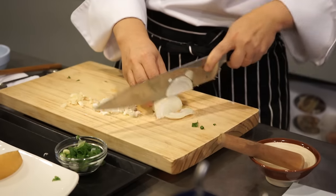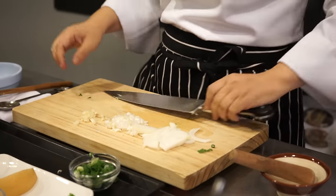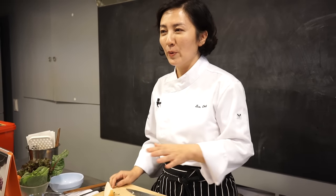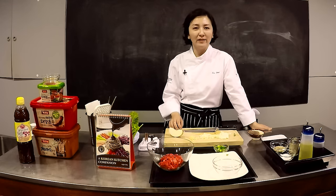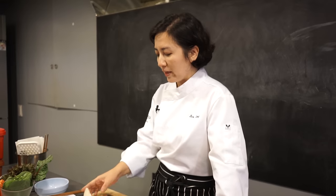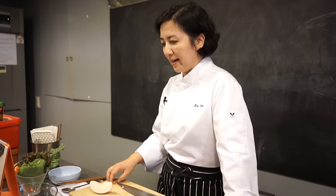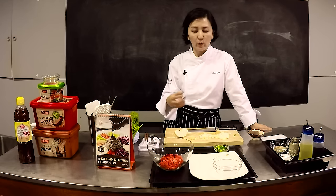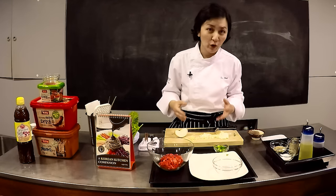Just thinly slice the onion. And this is Asian pear — guess why I'm using this? Many people ask me why I'm using fruit in the bulgogi sauce, and there is a reason. A few ingredients have an enzyme that tenderizes the meat in a very short time. Asian pear is Koreans' favorite because it doesn't have a strong flavor, and if you marinate in a sauce that has Asian pear, the taste is great but it also tenderizes quickly, so you don't have to marinate for a very long time.